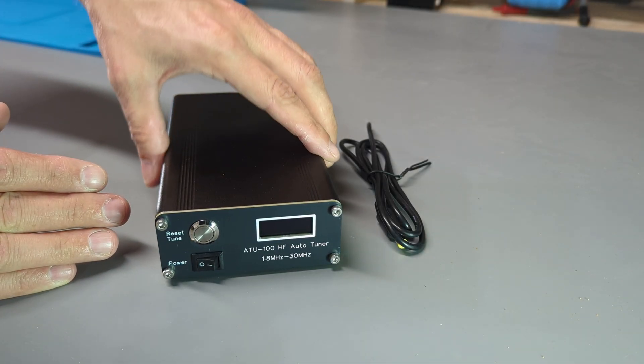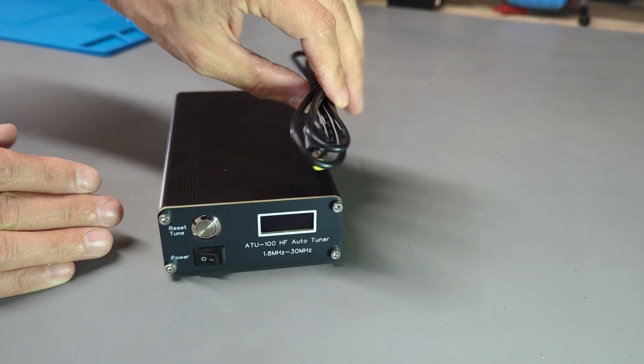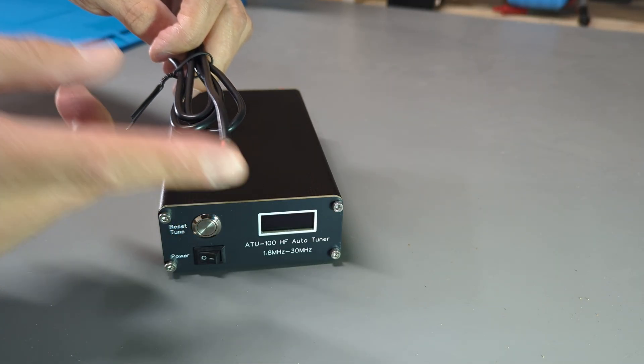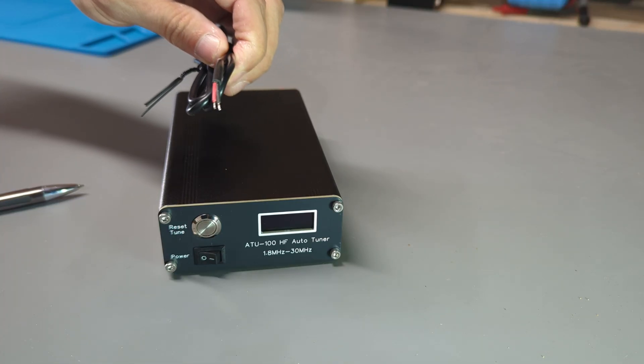When you purchase one of these tuners from Guzizu, you will get the tuner itself and a power lead with a barrel connector on one end and flying leads on the other. You're going to have to add your own connectors on that side to mate up to whatever power supply or battery you're going to use.